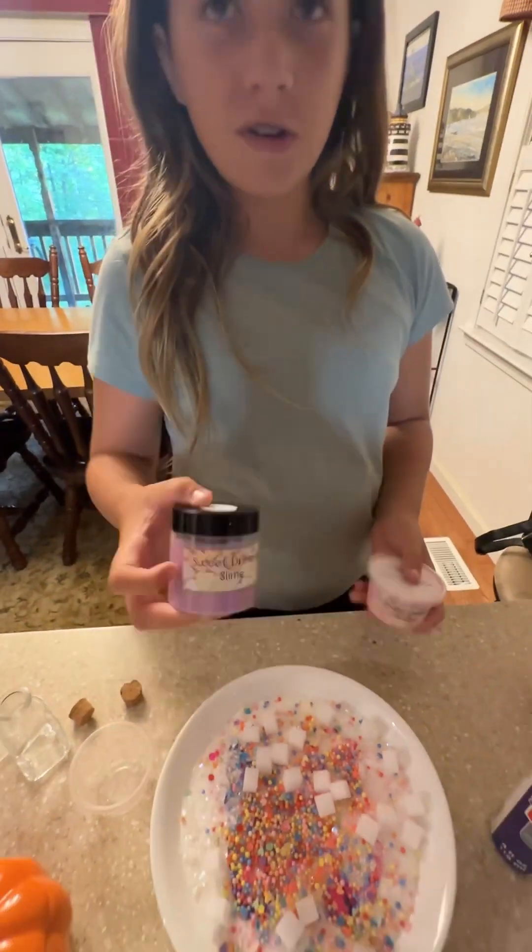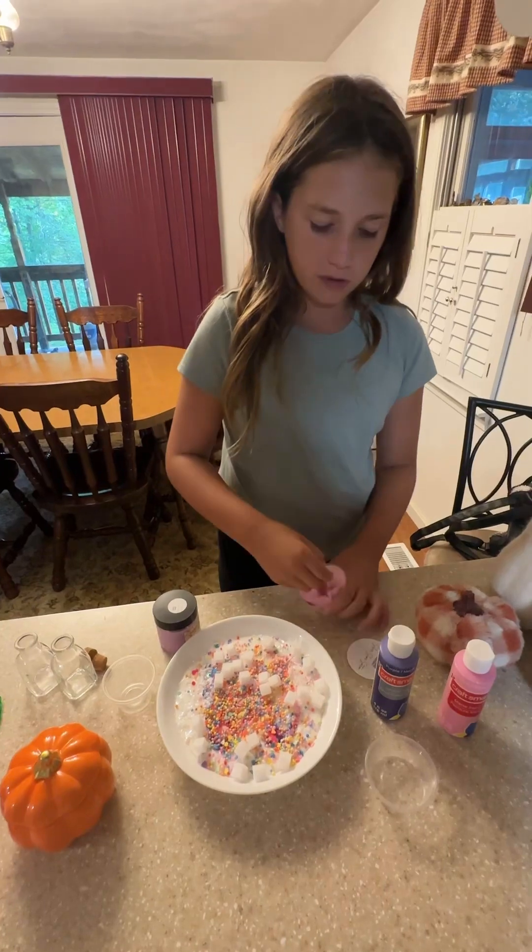Add two bits of our slime — sprinkle birthday cake and sweet dreams — and we'll be mixing some of it into the slime.